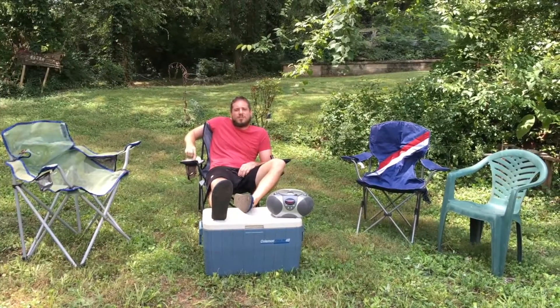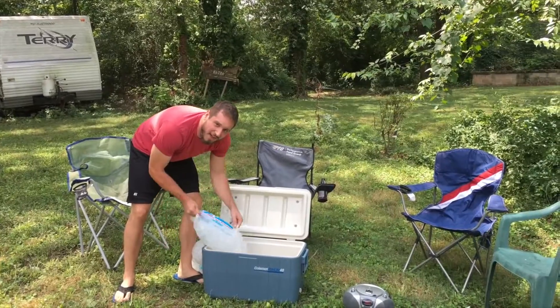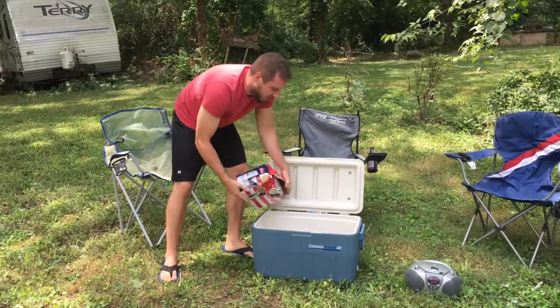Today I'm going to show you the best way to listen to a Luke Bryan CD. First, fill the cooler with ice. Then dump in your beer. Then light up your grill.